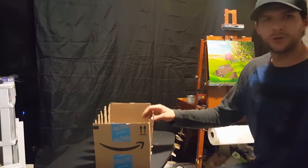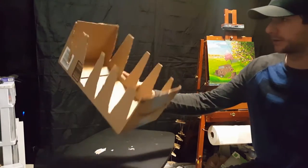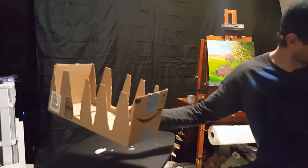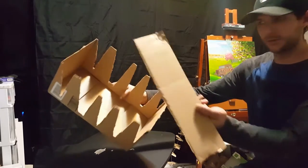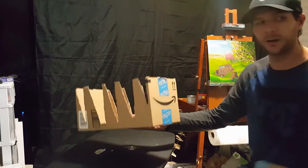Hello YouTube. I just wanted to show you a free DIY canvas drying rack. It's just an Amazon box — you can use any size, shape, or form. If you wanted to, you could use the leftover cardboard to make cross members, but it actually works pretty well.